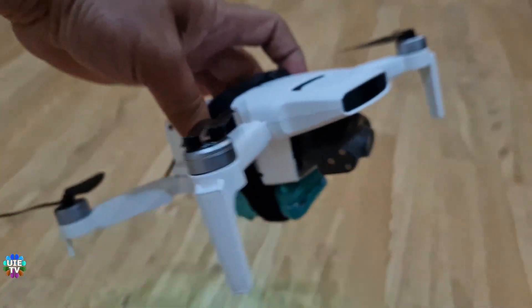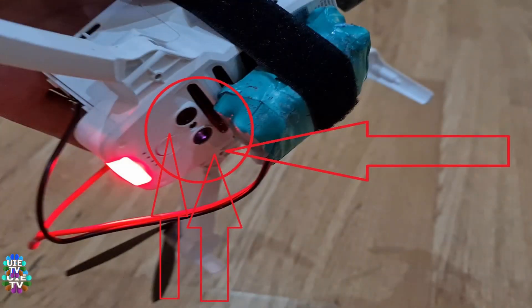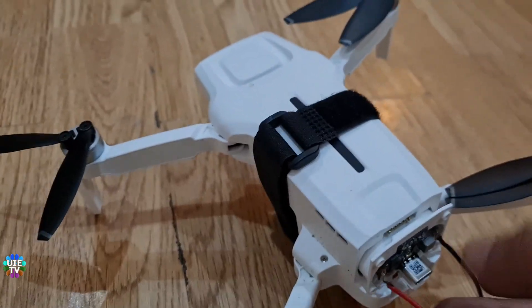Please be careful to route the wires from the backside of the drone and do not cover the bottom sensors with wires or battery. I made a mistake this time because my battery was actually covering the sensors, so the drone was not sensing the bottom ground distance.